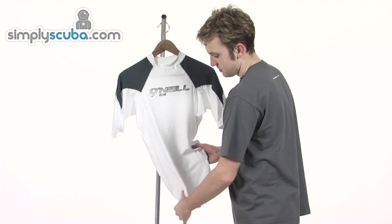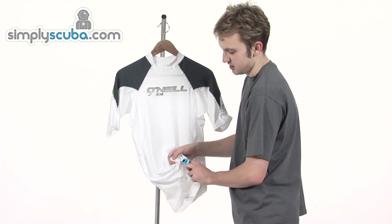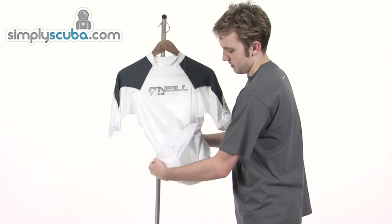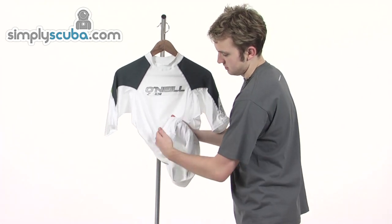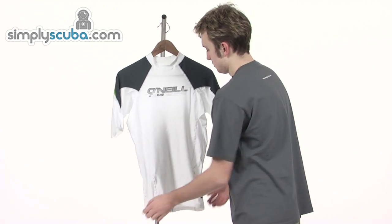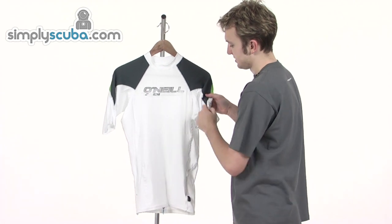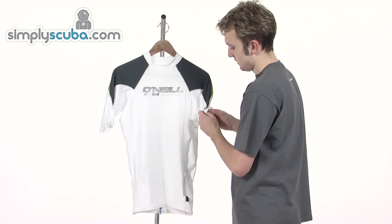Very soft to the touch and a very lightweight vest. There's a board short connector stitched into the underside of the vest as well. Just looking on the underside again, a nice bright colour. Short sleeve as well, and you can see the stitching all the way down to the cuff stem.